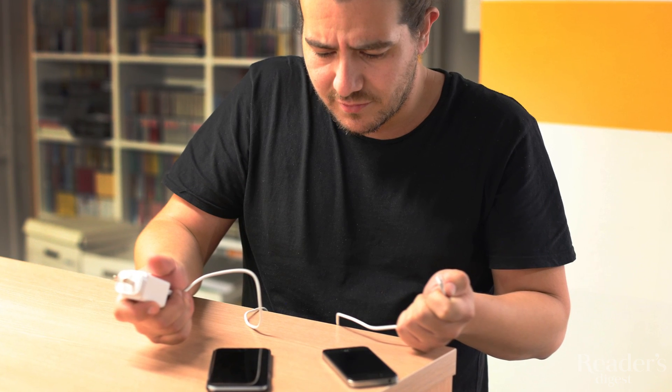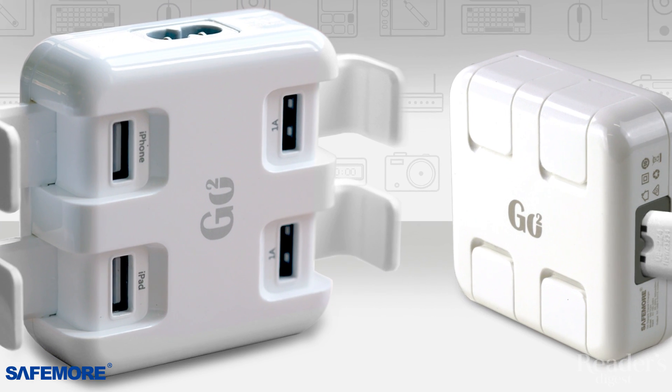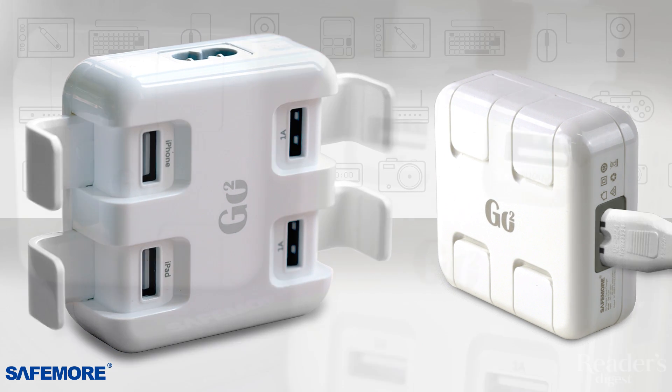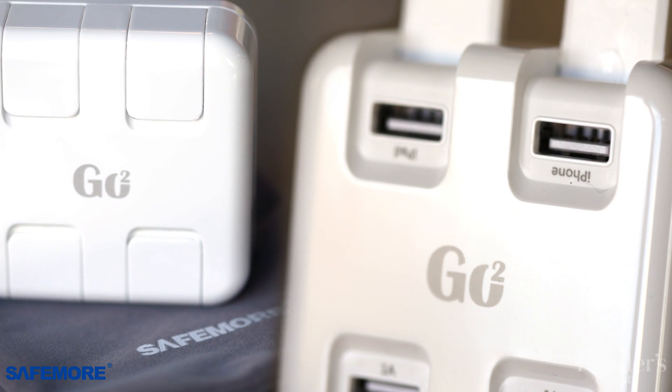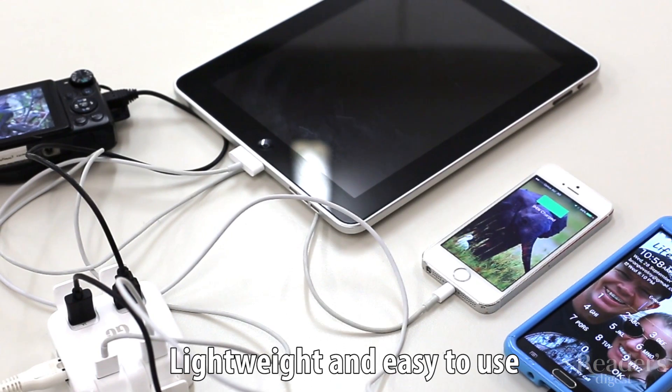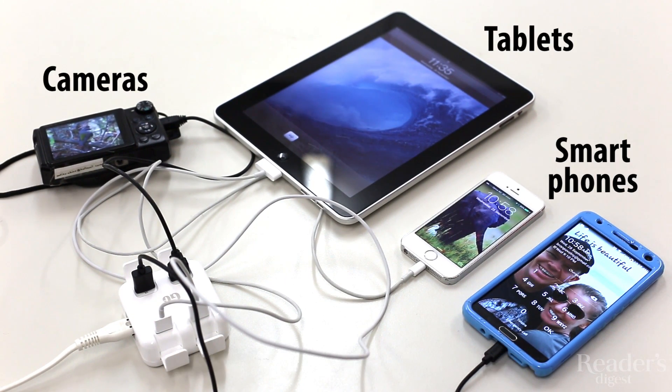Don't get tangled up in cable chaos. Now you can satisfy your power needs at home and on the go with just one power supply. The SafeMall GoSquare USB charger can charge your smartphone and tablet, your game console and camera, or any other USB compatible device that needs power.